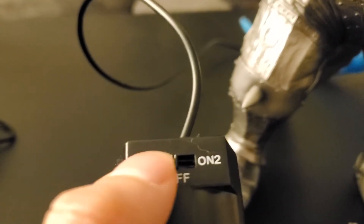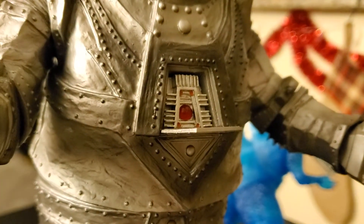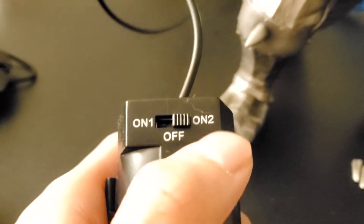Unfortunately, when I put it to setting two, nothing happens. It doesn't work. Setting two, it's no good.